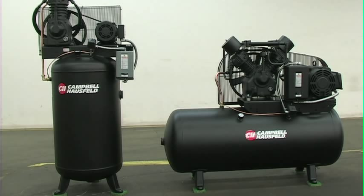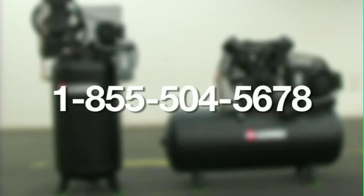consider our Tire and Lube series as well as our Paint and Body series. For more information, contact us toll-free at 1-855-504-5678.